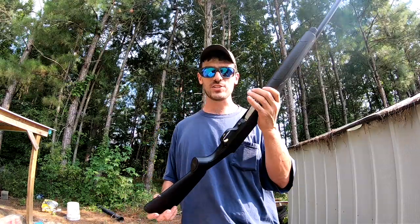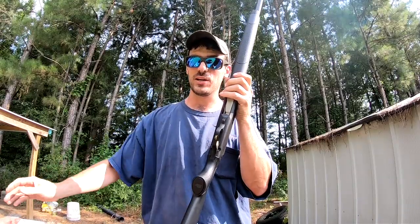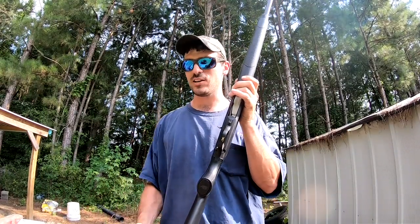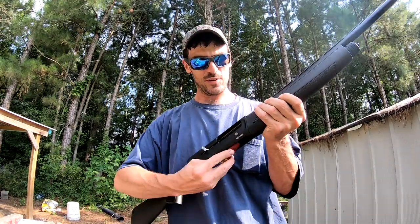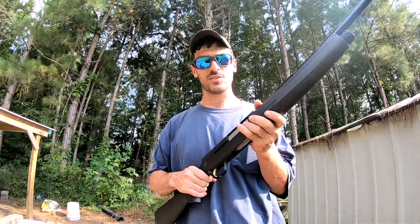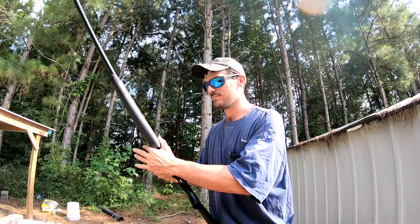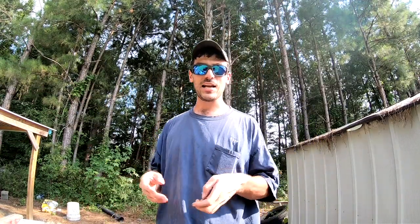Another feature I love about all Browning shotguns — at least all the ones I'm familiar with — is the speed load. When the chamber is open, you put one in the bottom and it loads it for you. I don't know how old John Moses Browning came up with that little idea years ago, but that was pretty cool. I really like that feature.